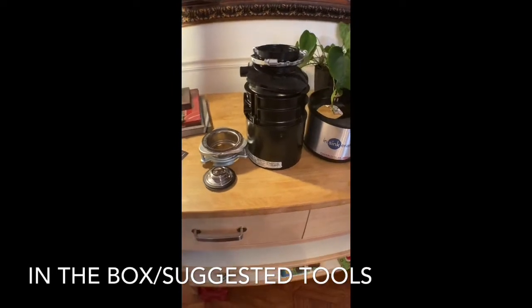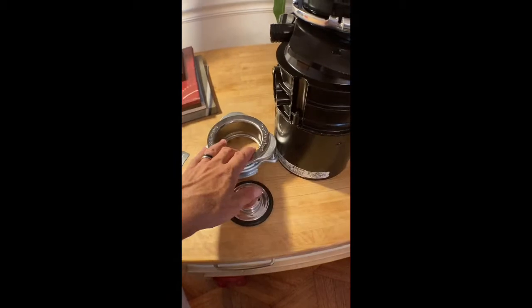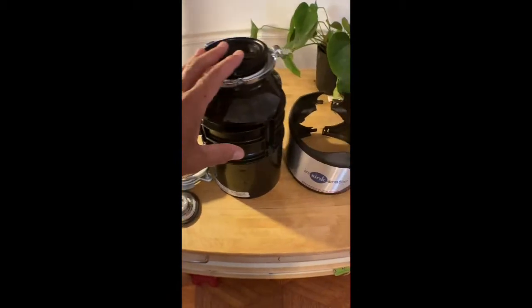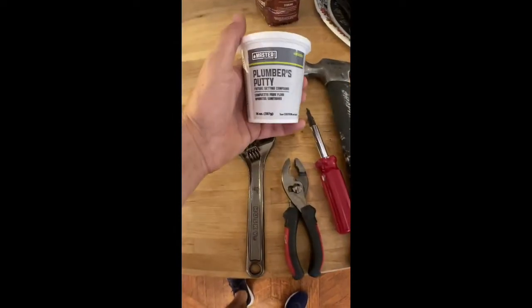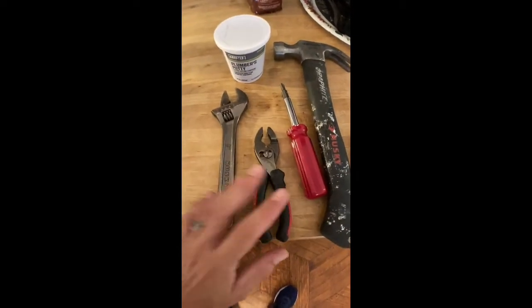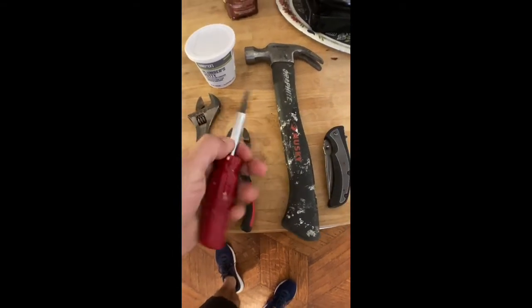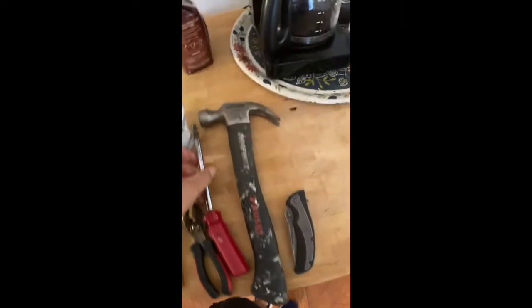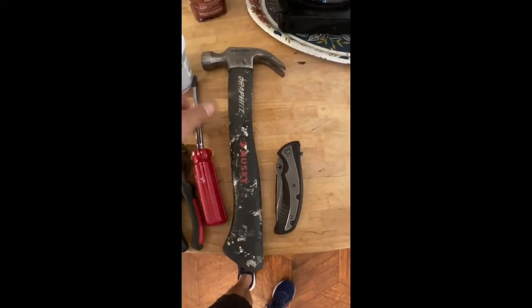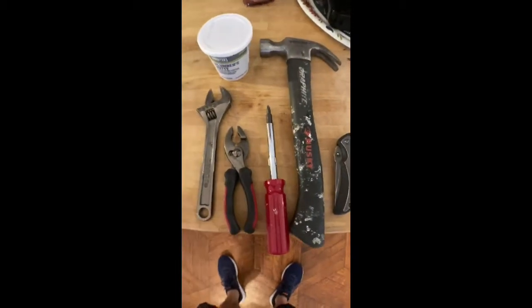Let me show you what's in the box. It came with a baffle, it came with a plug, came with all these parts right here. Here are the tools I'll be using: plumber's putty, an adjustable wrench, another wrench. I don't have a plumber's wrench but I think I'll be okay. A multi-screwdriver — I like these. Got a flathead, a Phillips head, and a pocket knife because you're always going to have to cut something.